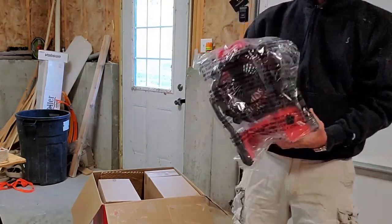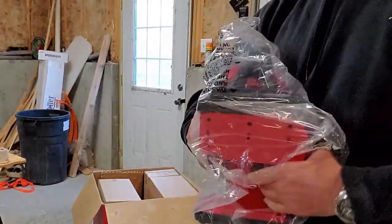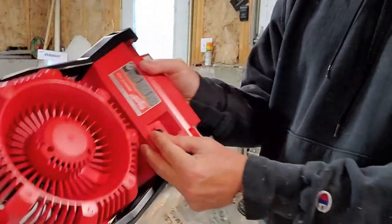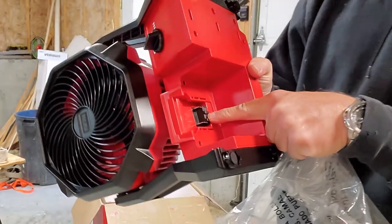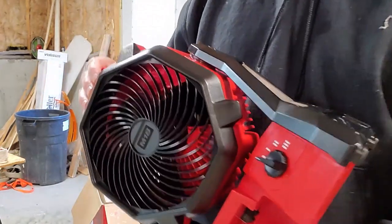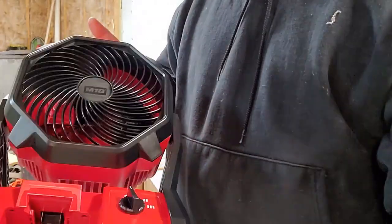First up is the fan. Looks like three speeds on the front here. There's a spot to plug in external power if you want — very simple, just two power plugs. What I'm going to do is set these aside, and once we get the batteries out we'll come back and plug them in to see what we have.